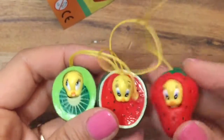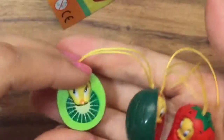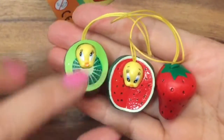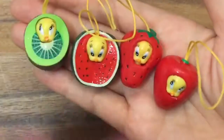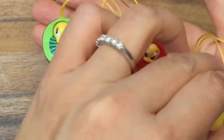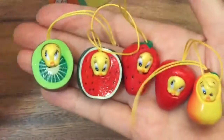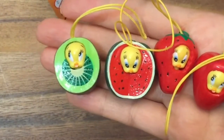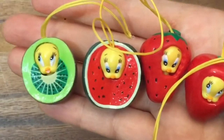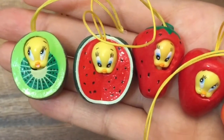Let me know in the comments below if you like the kiwi, the watermelon, the strawberry, the chili pepper, or the pear Tweety Bird. These are so adorable. Thanks for watching. Be sure to like, subscribe, and comment. And stay tuned for my thousand subscriber Shopkins giveaway. Bye now.